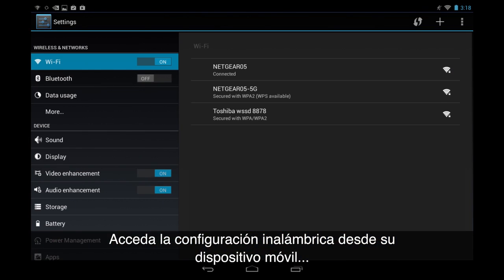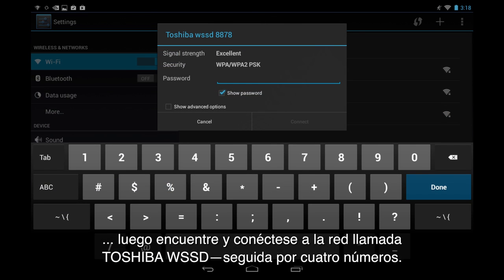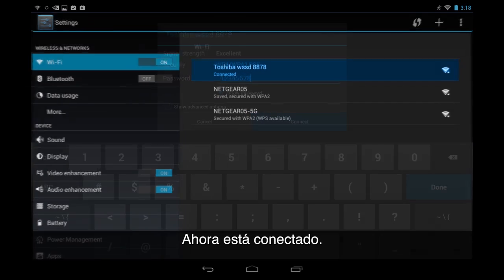Access the wireless settings on your mobile device, then find and connect to the network that reads 'Toshiba WSSD' followed by 4 numbers. You will then be prompted to enter a password. The default password is 12345678. You're now connected!